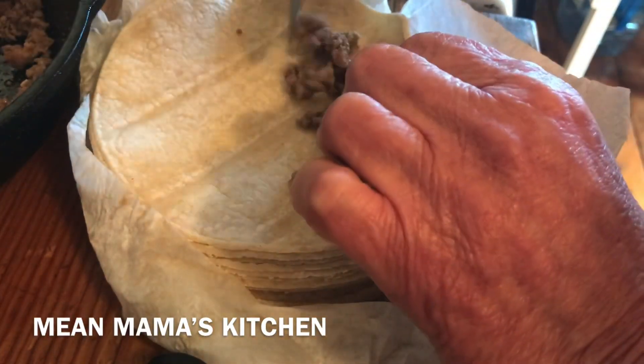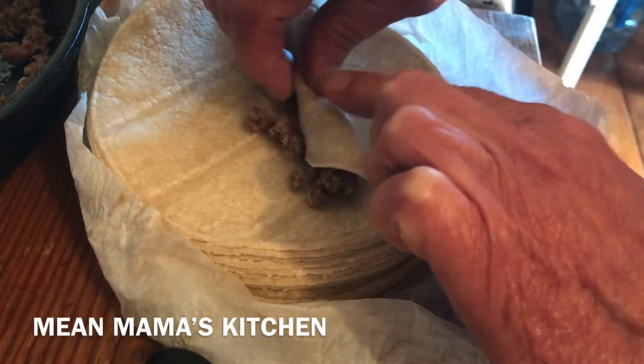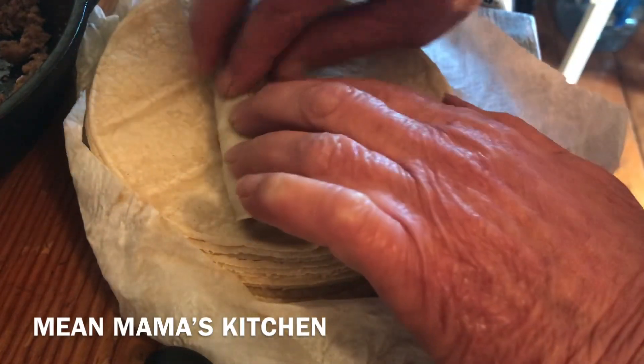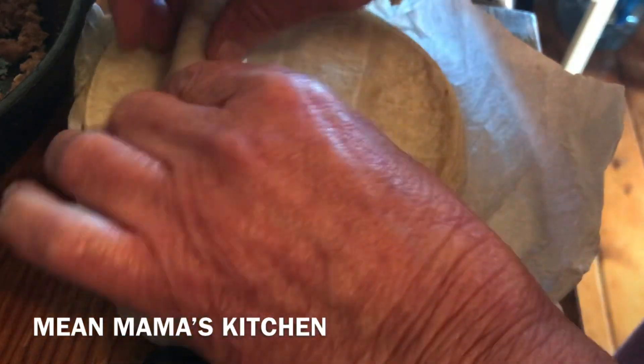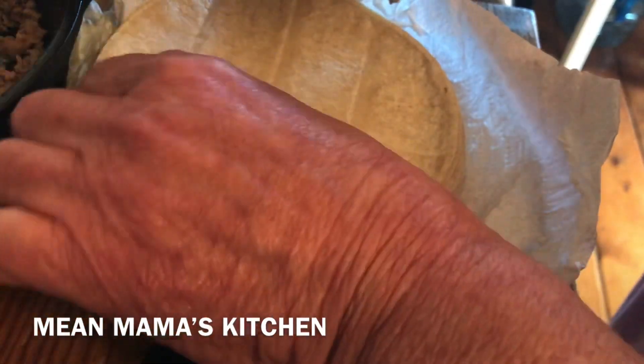All you've got to do is hold it seam side down — that's it. See how I'm rolling this? Just roll it up, and then put it seam side down in the hot oil you have in your pan.